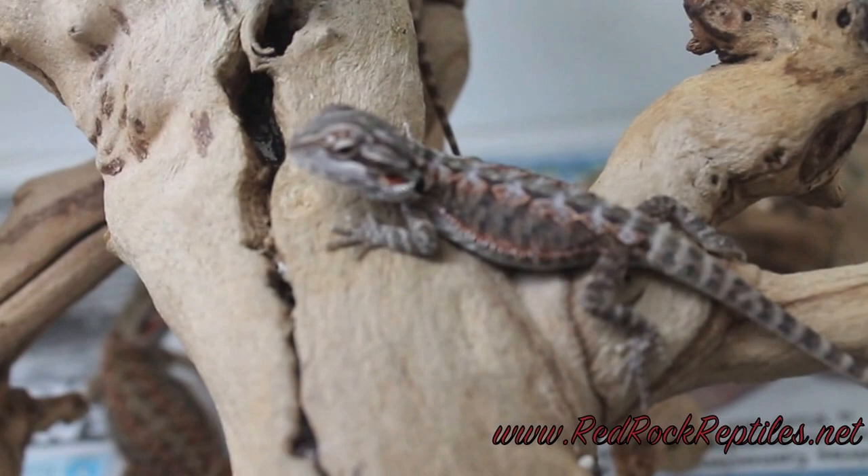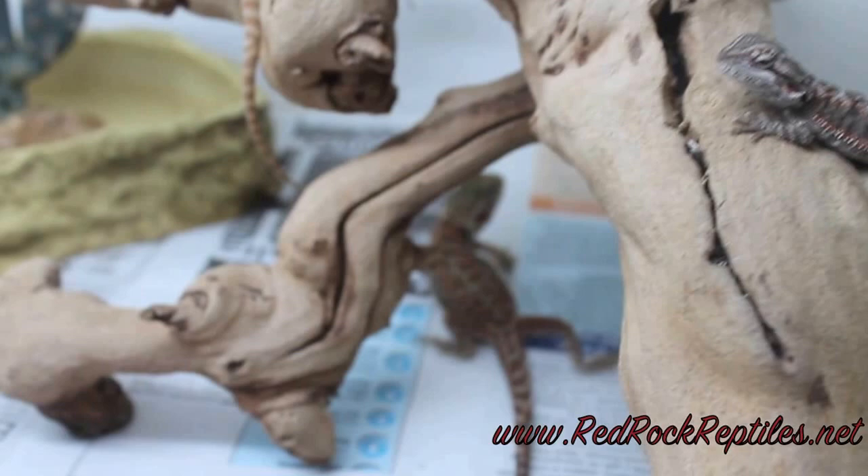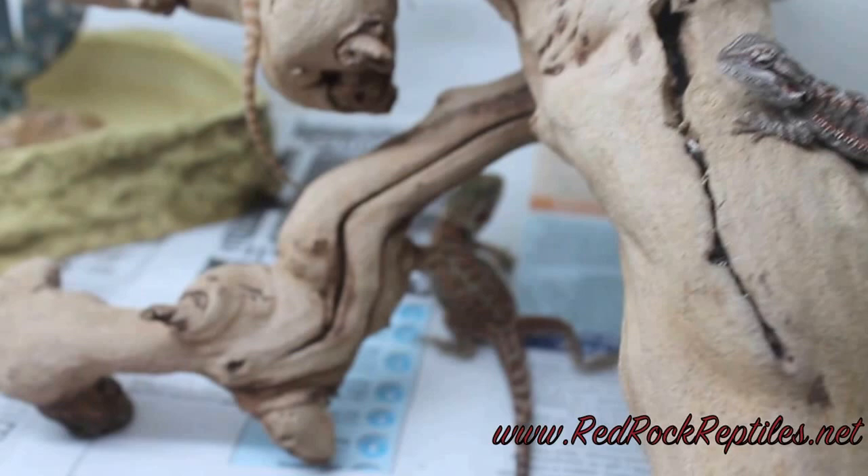It's a couple of babies, man — they're over here. Nice. I just wanted to show you — let me see if I can get you, Frank. There you go, what's up boy. His patterns are crazy.